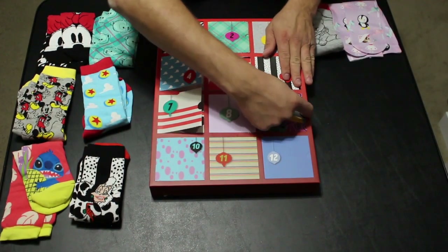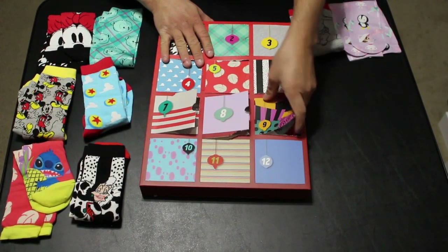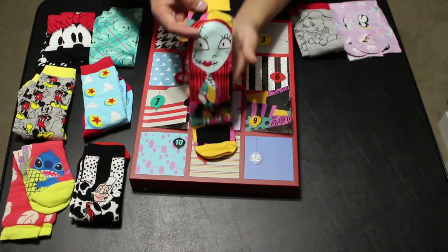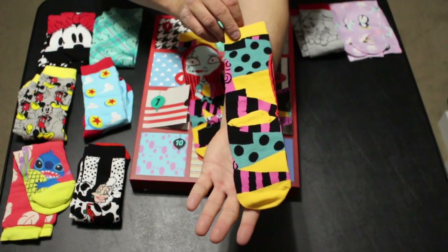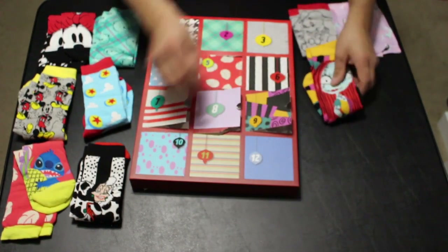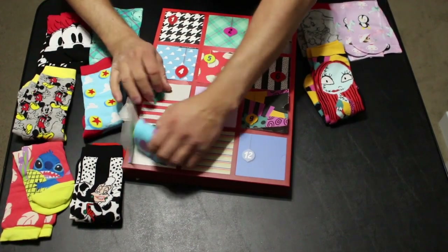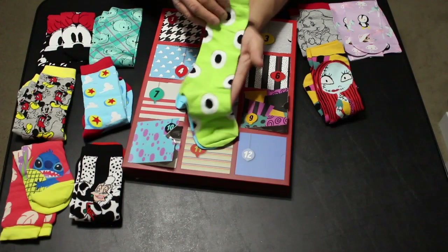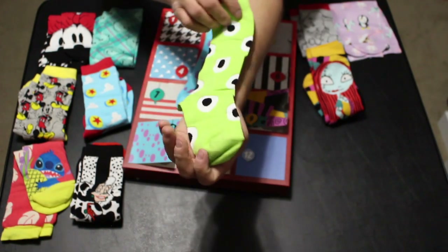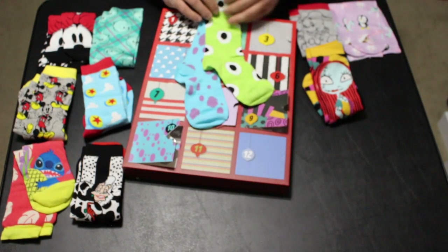Day number nine appears to be Sally from The Nightmare Before Christmas — that is the pattern on her clothes, and indeed it is Sally. The men's version came with Jack. Day number ten shows Mike Wazowski and his eye, along with Sully's blue fur with purple spots — that is day number ten.